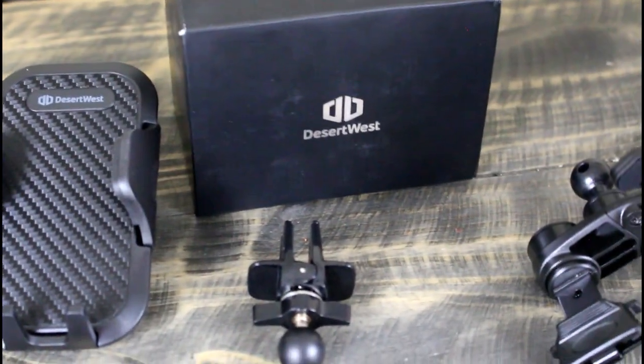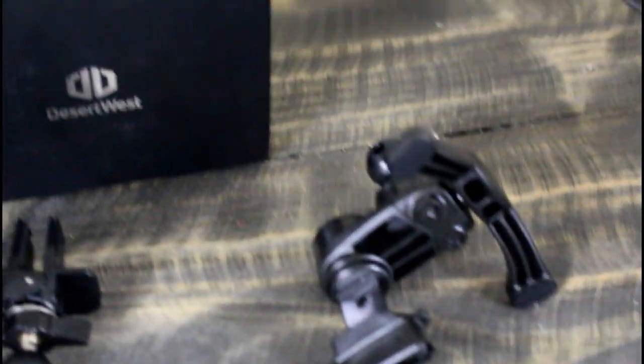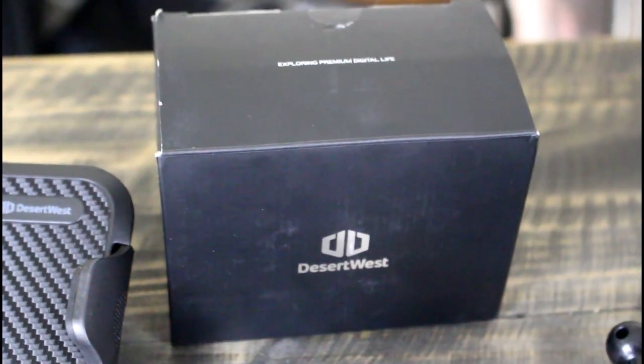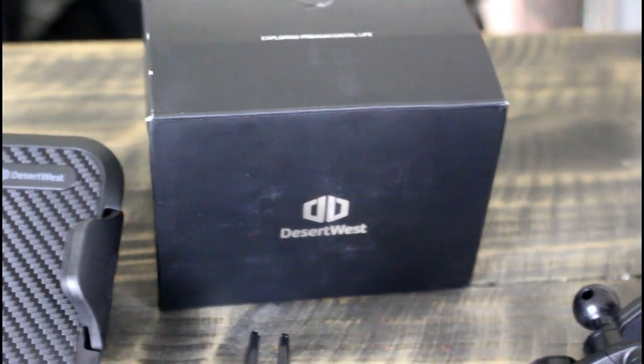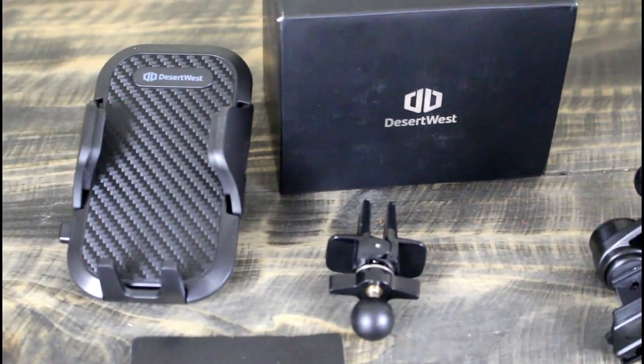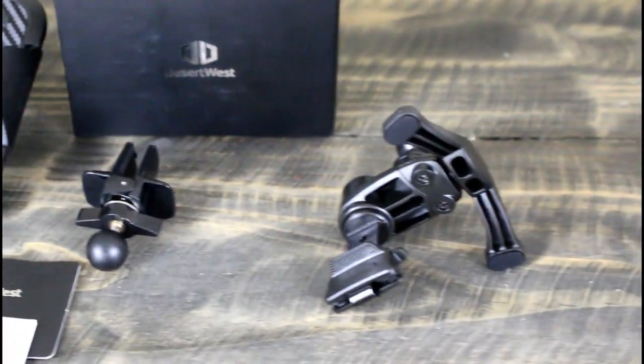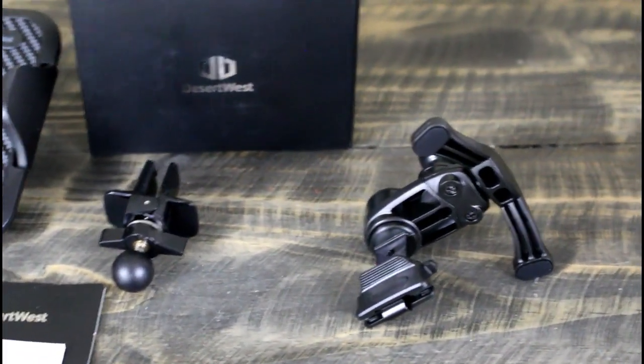So I found this product online — and Christmas is coming, it makes a great gift. This is an awesome gift. This company is called Desert West. The box it came in was very nicely packaged — good quality. If you're giving this as a gift, it doesn't look like you bought something cheap. It's actually a nicely packaged box that looks like you spent a lot of money, but you really didn't have to.